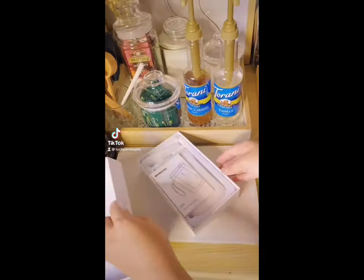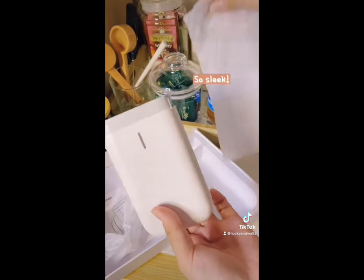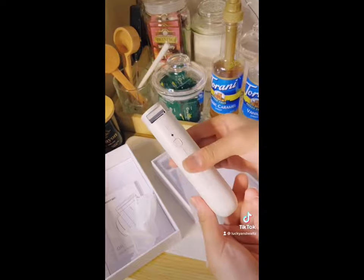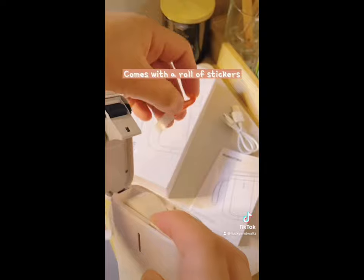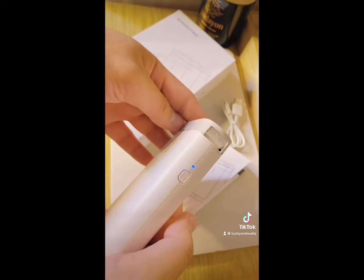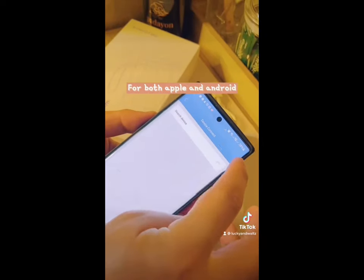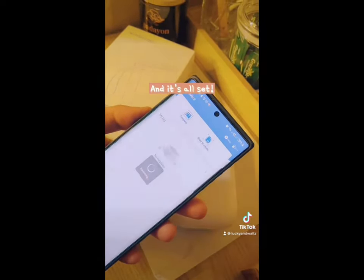Finally got this thermal label printer — let's unbox it together. I got it in white and it's so sleek. It's rechargeable, so it comes with a cord and one roll of stickers. It's also very easy to load and just turn it on with the press of a button. It also has an app for both Apple and Android, just connect via Bluetooth and it's all set.